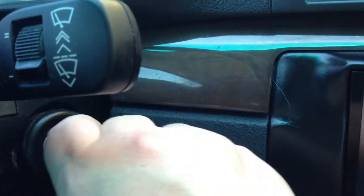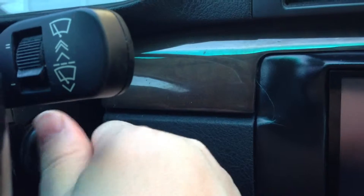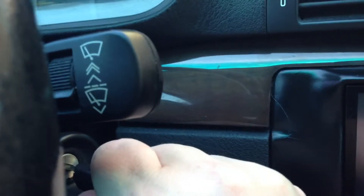You want to take this key and go ahead and insert it in — do that five times to the number one position.